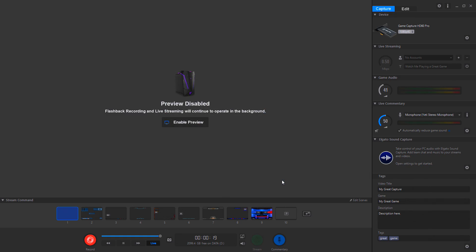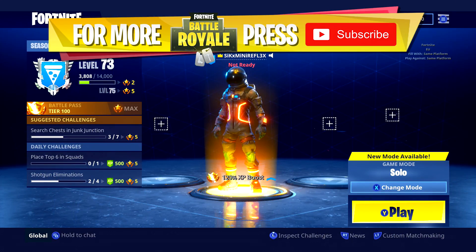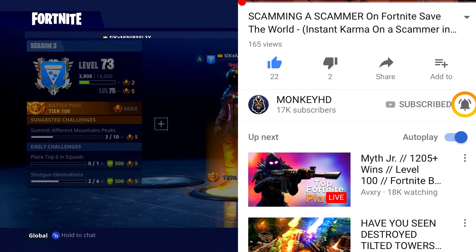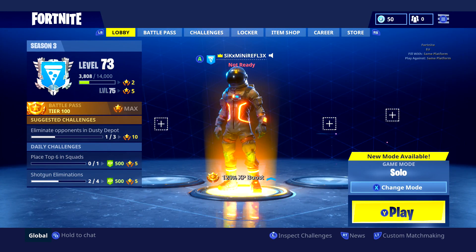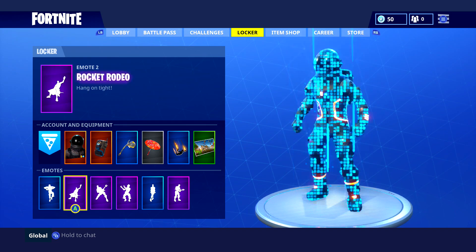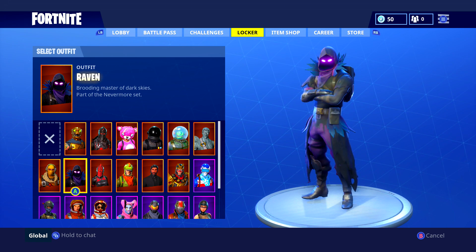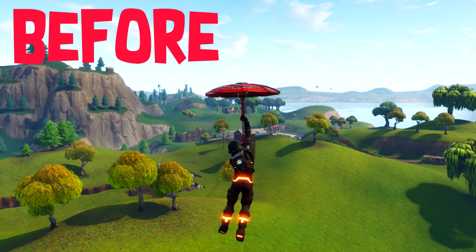Once you've done that, head over into your Fortnite game and increase the brightness there too. You can already see a massive difference the Elgato settings have made. Now go into the game's settings and into brightness settings. Change the brightness to 80 — same number as the saturation on the Elgato software. As you can see, it just looks more crispy, a lot better. Depending on your monitor or TV, you might need to tweak the brightness a little bit.